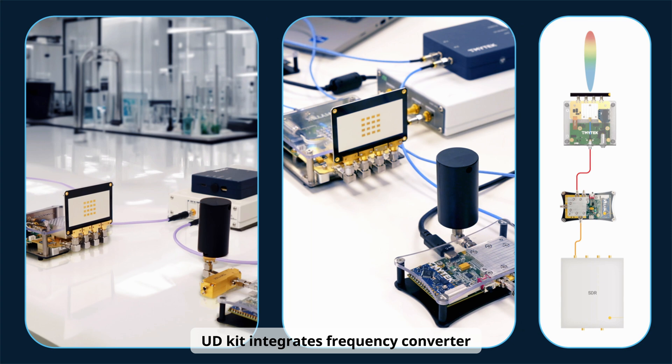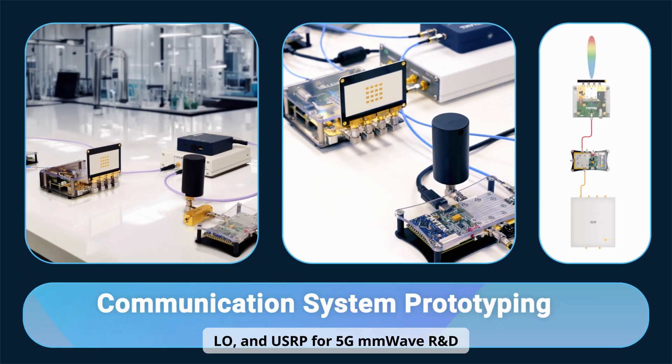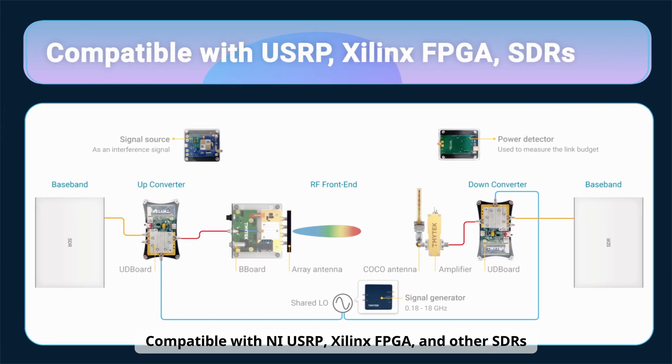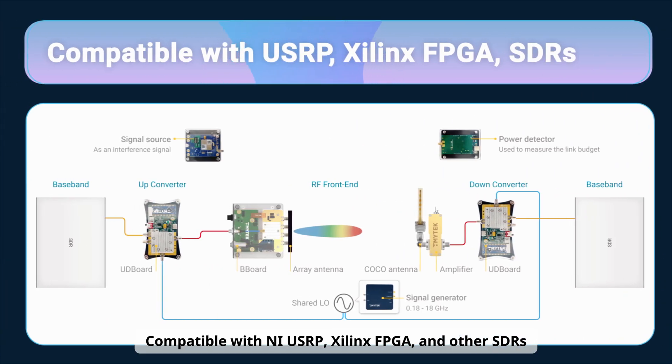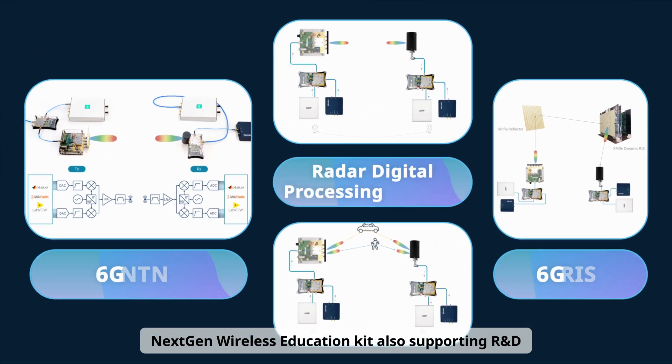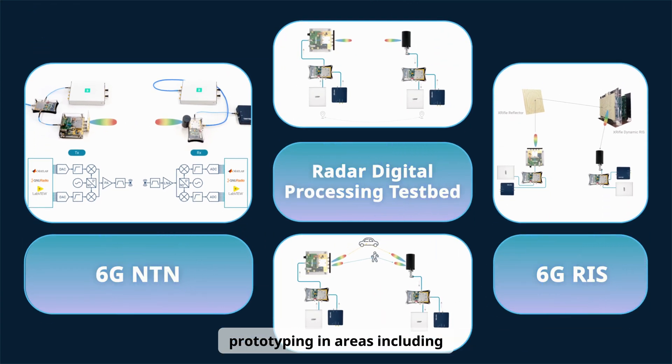The UD kit integrates a frequency converter, LO, and USRP for 5G millimeter wave R&D, compatible with NI-USRP, Xilinx FPGA, and other SDRs. The Next Gen Wireless Education Kit also supports R&D prototyping in areas including 5G FR2 communication.